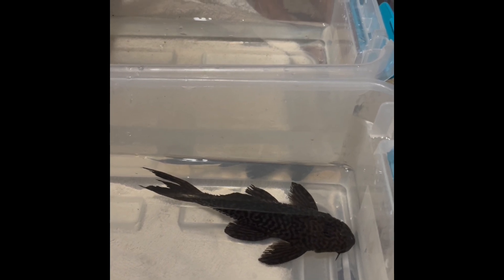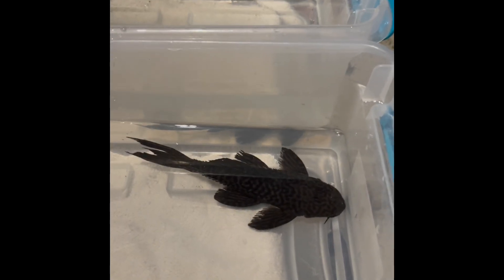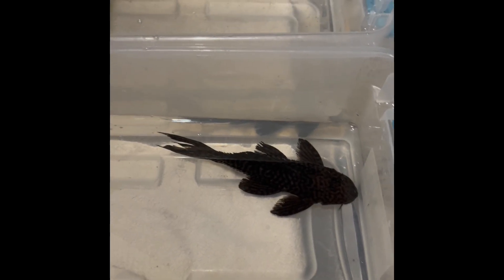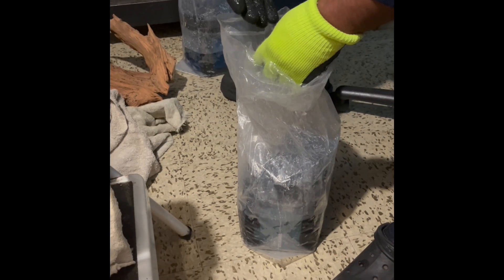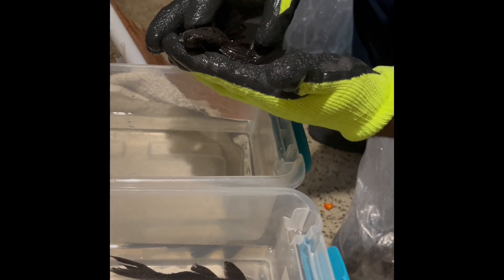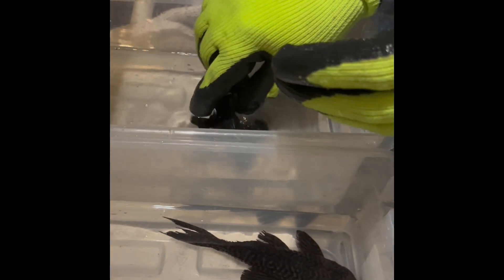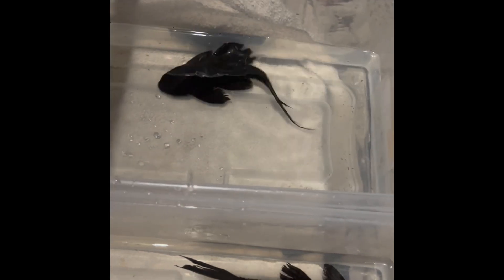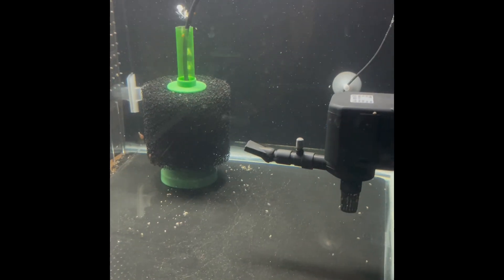Very dark. Let's grab the other one. I think this one is the female. These are young, so they're way too young to breed at this point.